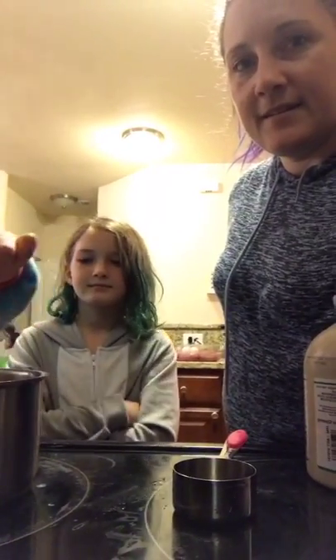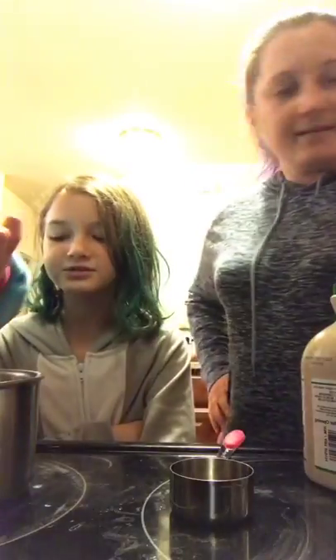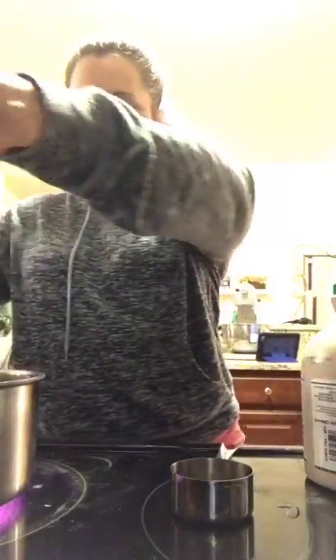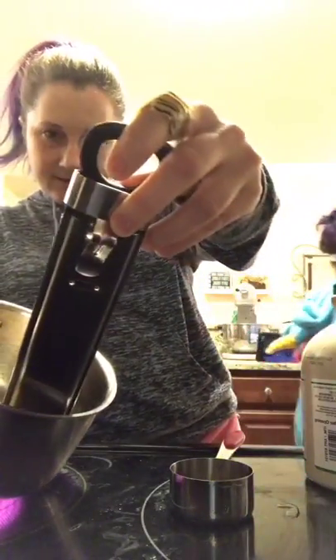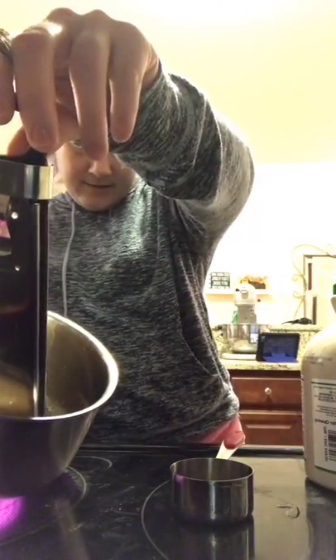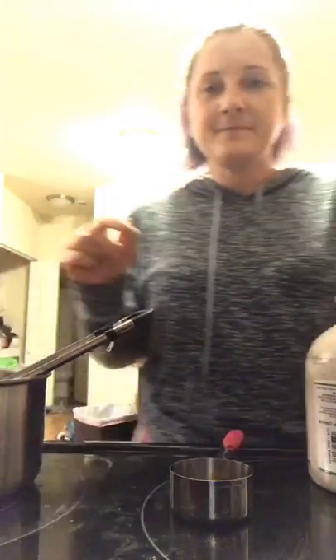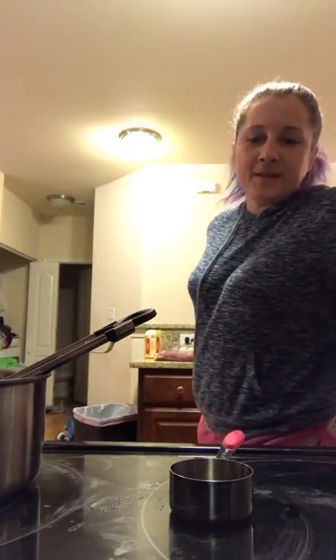It sounds like liquid right now — bubbling. Let's see what the temperature is. It needs to go a little longer, but we're getting there. So while we wait, has anybody ever made snow candy? Who's out there? Have you guys ever made it, any version of it?